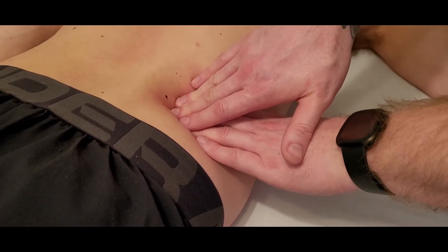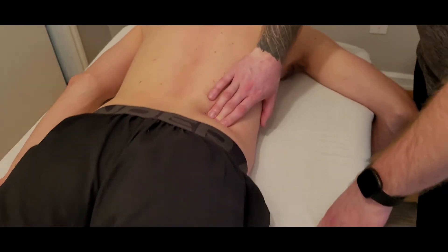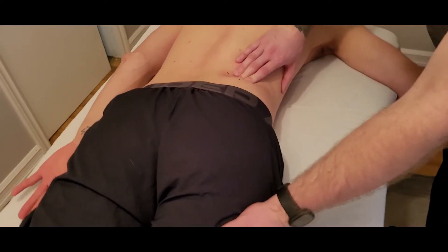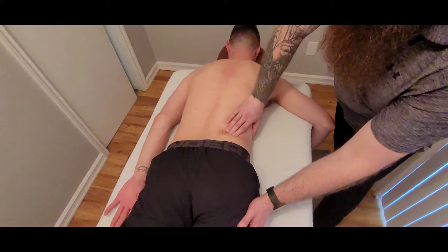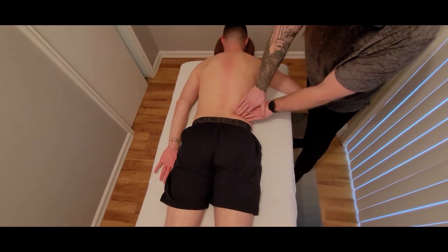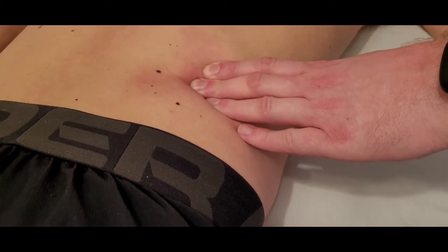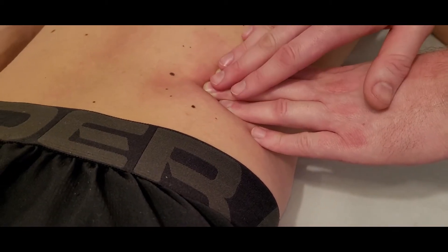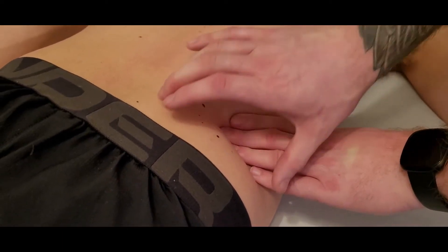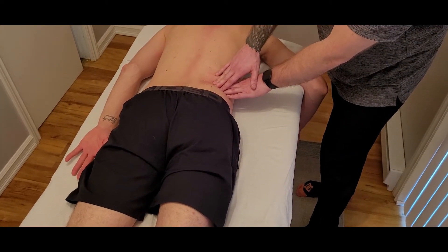Finally, we're going to ask the person to do what's known as a hip hike — bringing the whole leg up toward the shoulder. You may have to teach this a couple of times. They're trying to slide their leg up, not flex the hip. When I'm over the quadratus lumborum and he does that action, I get pushed up. There will be some abdominal muscles firing, but deep to those, the QL's action is to elevate the ilium — a hip hike.